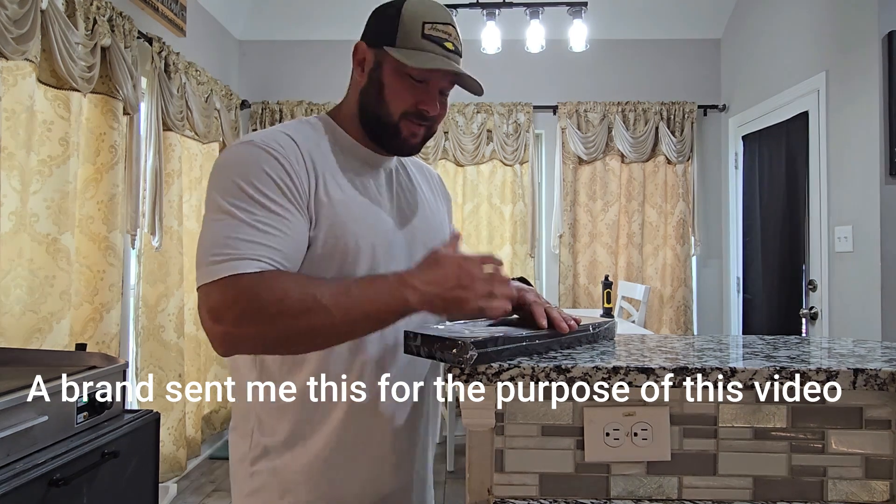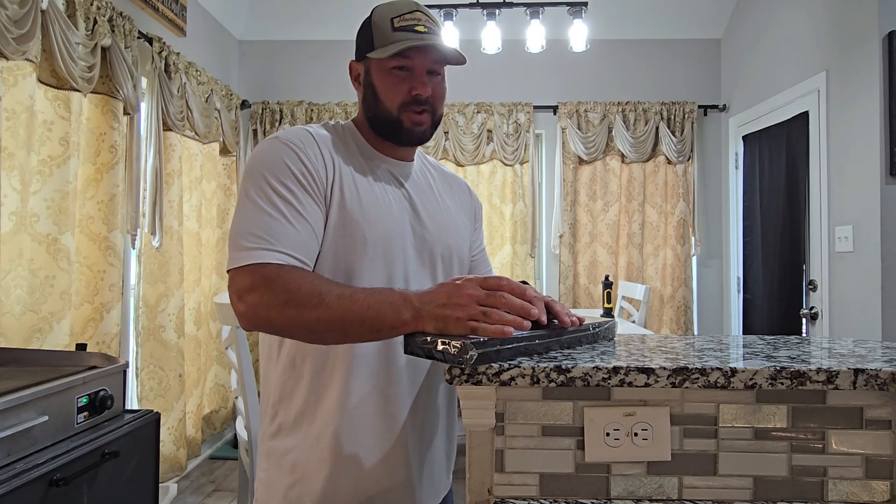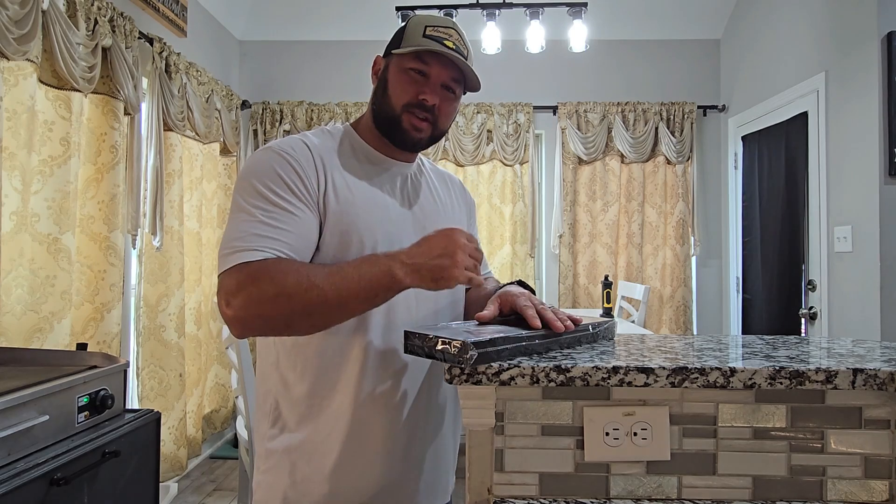Hey guys, we got us a Damascus steel knife. This is a super nice knife — a brand sent me this. It's supposed to be super sharp. We're going to show you what it looks like today, show you the design, and then we're also going to cut some onions.